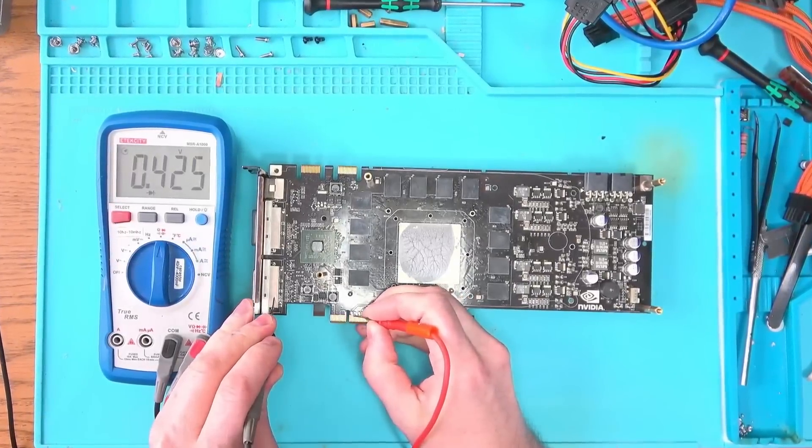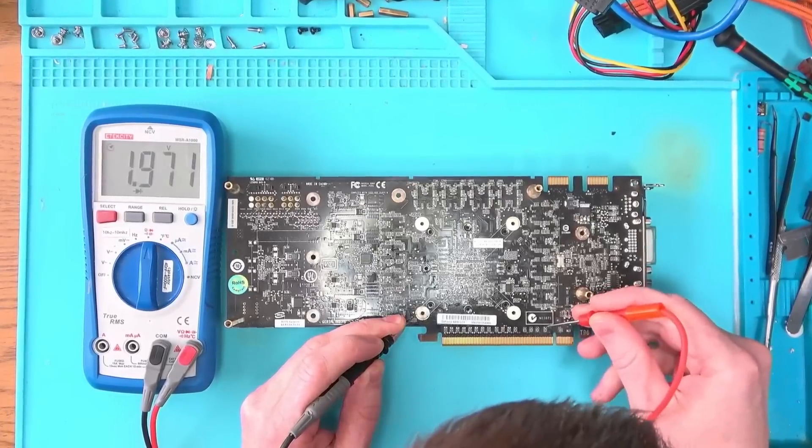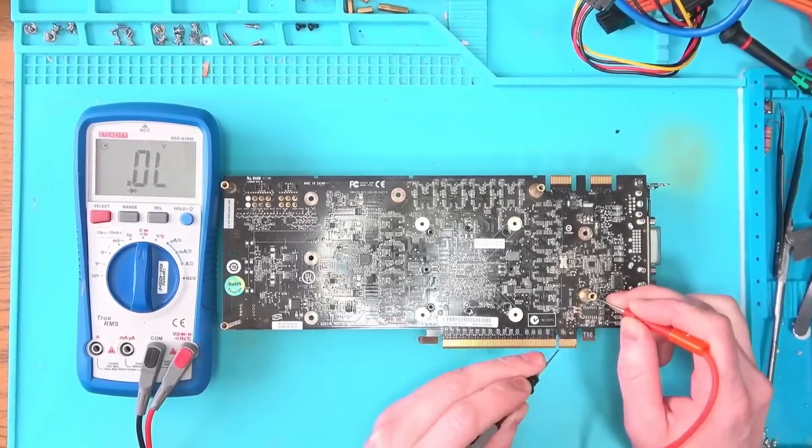The data lines at the front look good. On the back, data lines, clock, and PEX reset are all looking good. So maybe BIOS?